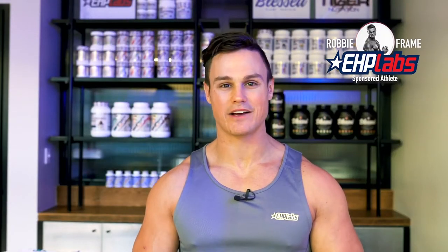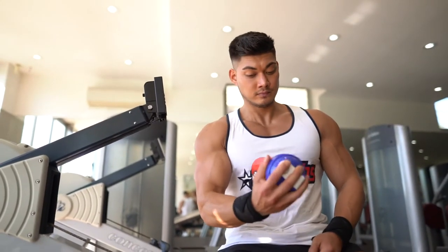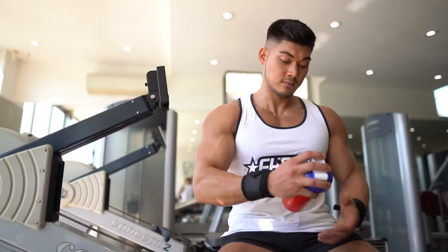Hi guys, Robbie Frame here, EHP Labs sponsored athlete and welcome back to our EHP Labs Hardcore workout series. Today we are truly testing the limits of our brand new limited edition EHP Labs Oxyshred Hardcore and I thought what better way to take things to the next level than by putting my fellow EHP Labs brethren Nicholas through a HIIT workout.